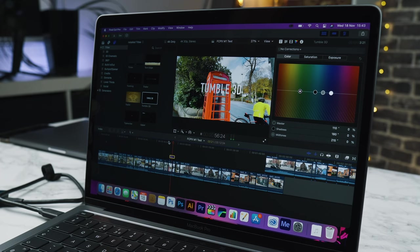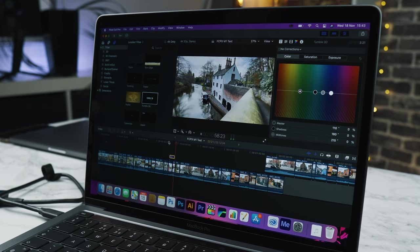Number one, there's not much RAM available for these base model machines — the max you can get is 16 gigabytes. As I've mentioned, these will run Photoshop and Premiere fairly fast. But I really think if you are a creator, you should hold out for the new iMac and the new top line models of the MacBook Pro 13 and 16 inch.